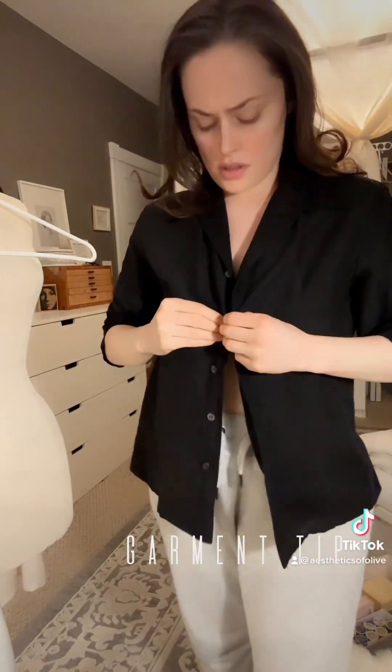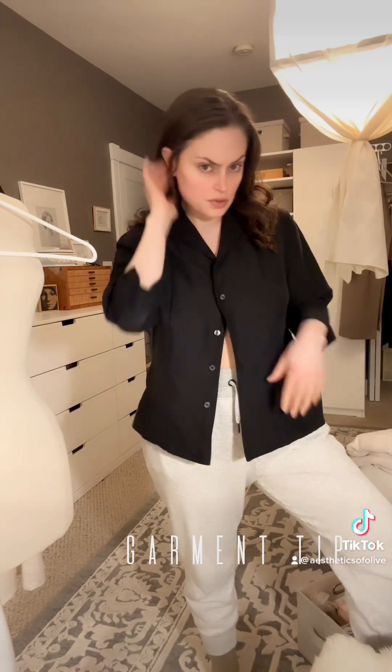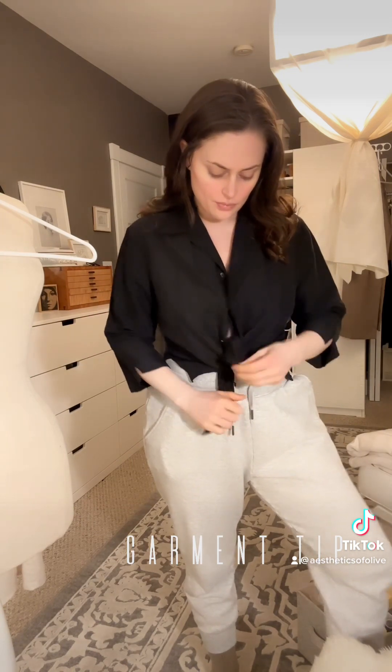Maybe I'll just throw it on and show you how I'd wear it real quick. Just using the top button is all I would do, and then I'd wear it with like black linen pants — a real breezy look for the summertime — or I would tie it up. But now I can feel really secure and know that this baby ain't gonna fly open when I'm only using one button. That's another reason why I check all my buttons too, because I tend to just wear things like this.